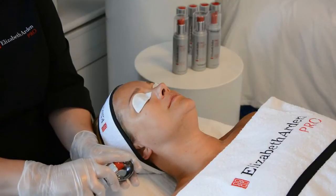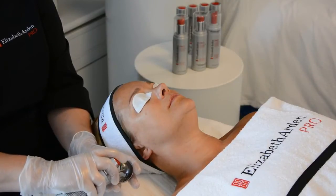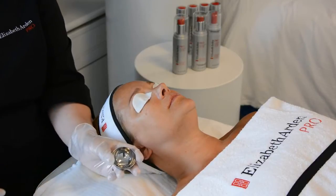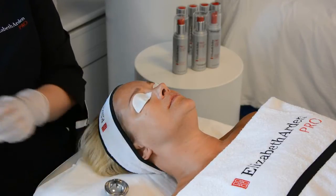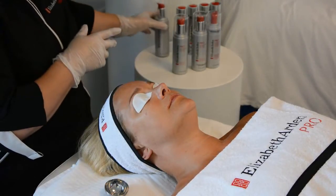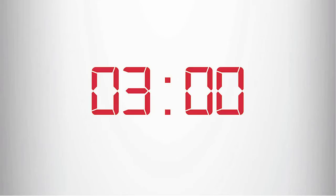Place two to three pumps of your hydrating peel into a small dish or measuring cup. Please note if you are performing the multifunctional peel you would apply in the same way. Then most importantly set your timer for a maximum of three minutes. The treatment time can be reduced if you wish when starting the peel program but never increase to go over three minutes. Never perform a peel without a timer.